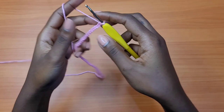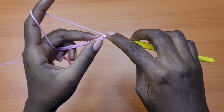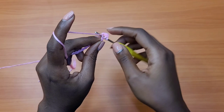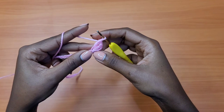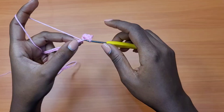Go into the second chain from the hook with one single crochet — this first chain doesn't count. Then skip two chains, and into the third chain place one double crochet, chain one, one double crochet into the same chain, chain one, and one more double crochet into the same chain. This creates our very first shell. After the shell, skip two chains and place one single crochet into the third chain.